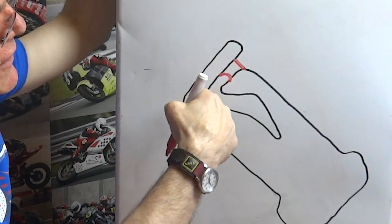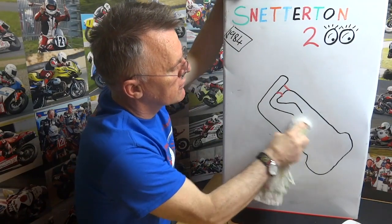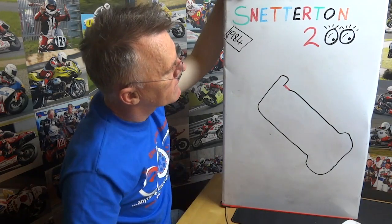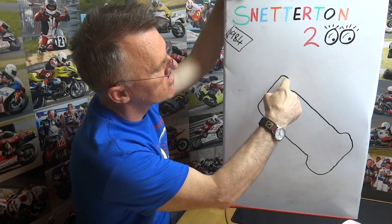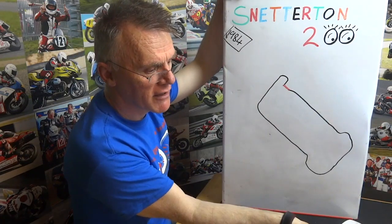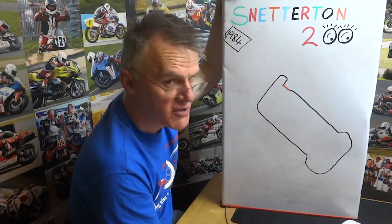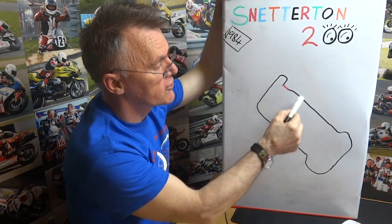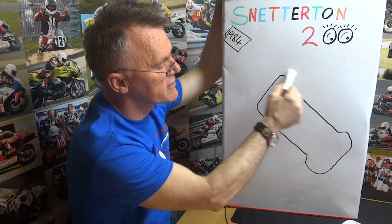Or do away with the link roads, and that creates the 300 circuit. The 200 circuit effectively does away with the 100 and creates essentially that circuit there, which is round Riches, up to Montreal. Montreal then becomes essentially like a chicane — very tight right-hander and then a faster, more open left onto the back straight. My circuit guide covers the 300, which is the larger of the circuits, and it covers the majority of the 200, except this section here, which is what we're going to talk about in a bit more detail.